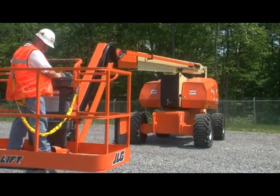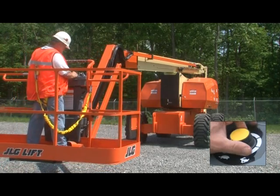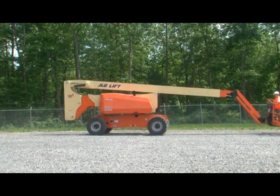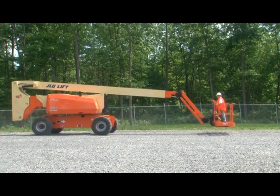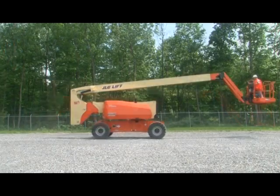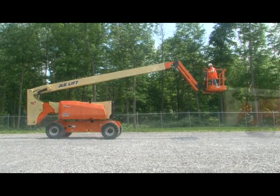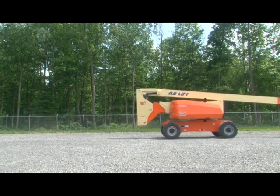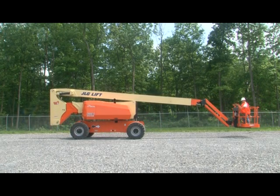Telescope out a few feet, then test the function speed knob while telescoping in. Next, check the drive and steer functions. Ensure the drive speed torque switch is in the fast position. Now drive forward, then backward. Lift the main boom above horizontal and ensure the drive speed is cut back. Lower the main boom below horizontal, then test the stopping distance by driving at full speed and letting go of the drive control. The operator needs to be aware of the stopping distance because each machine varies and may stop further than other machines.